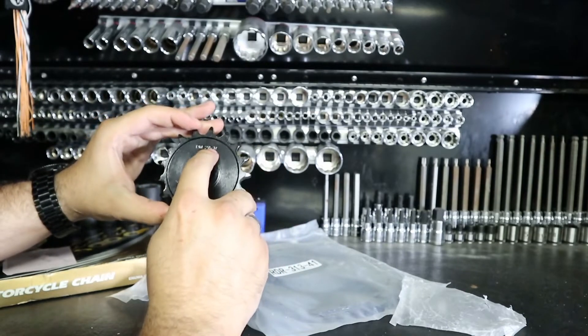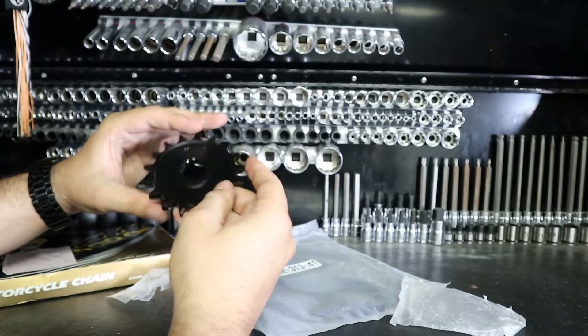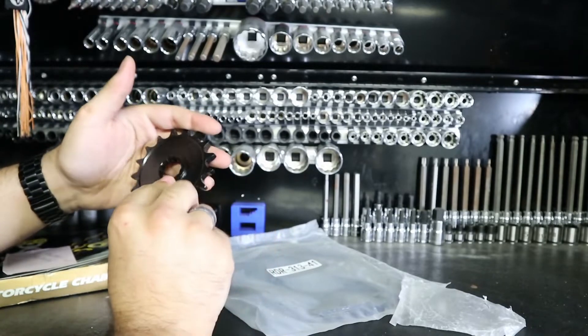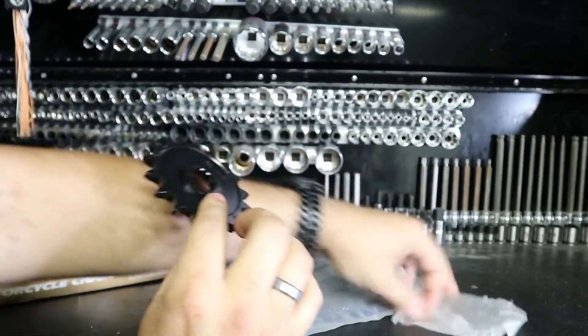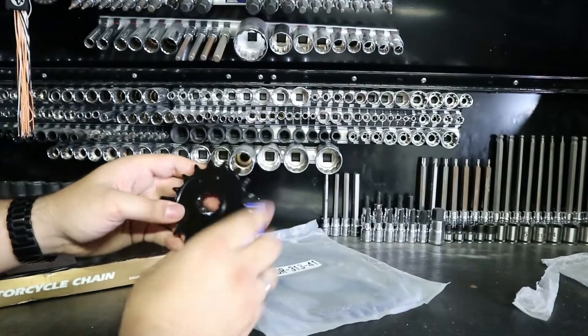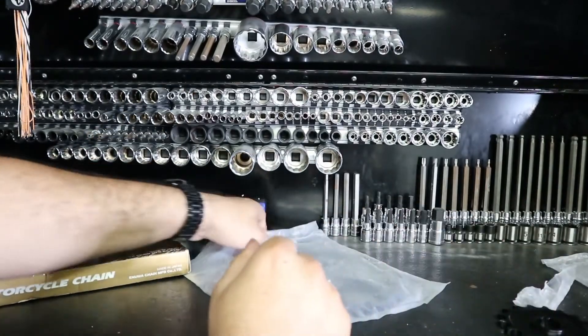This is going to be the front sprocket, and this one is set at 17 teeth, which is what we're supposed to be at for this bike — it says 17 right there. As far as the pitch, it doesn't really show that there's any pitch indicated, so once we get the front sprocket off we'll just compare to make sure it's all the same.